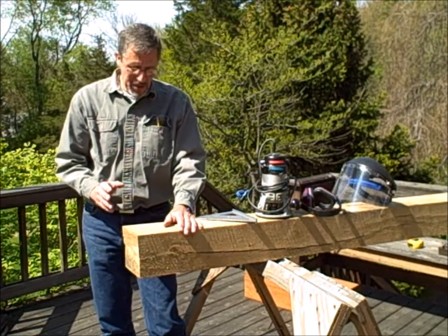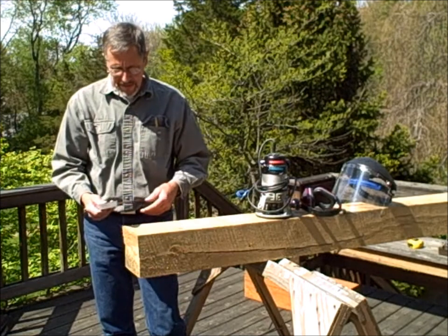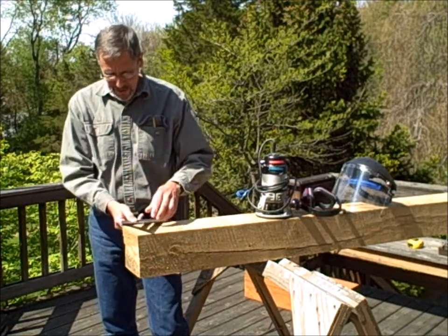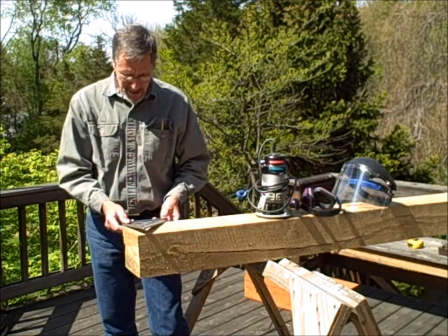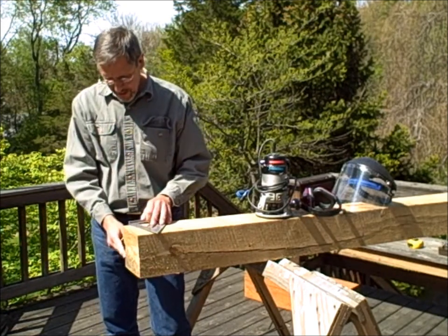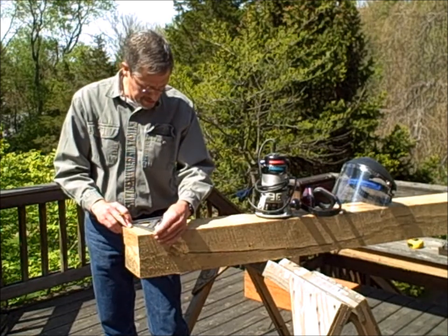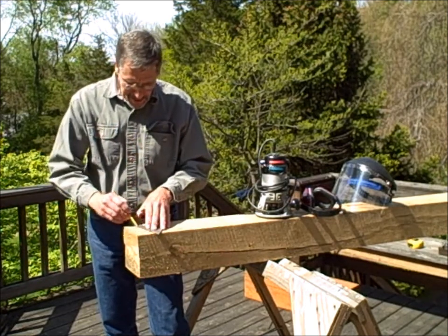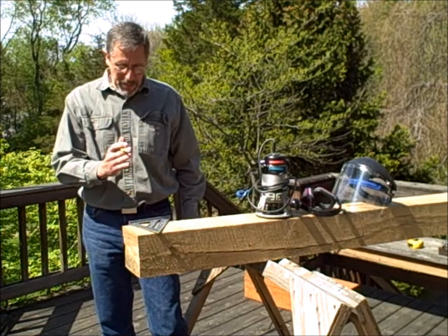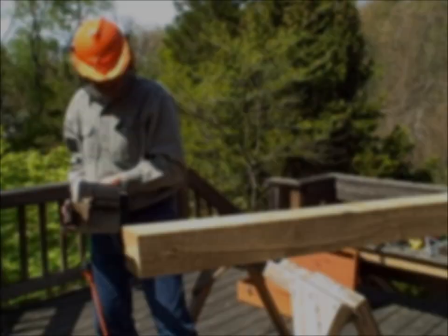The first thing I'm going to do is cut the top of the beam so that it sheds water. We'll use a 15-degree slope to do that using the square — just set it for 15 degrees, come down a little bit so that I miss the irregularity at the end of the post, and mark that. So now I'm going to get my chainsaw and take that off.